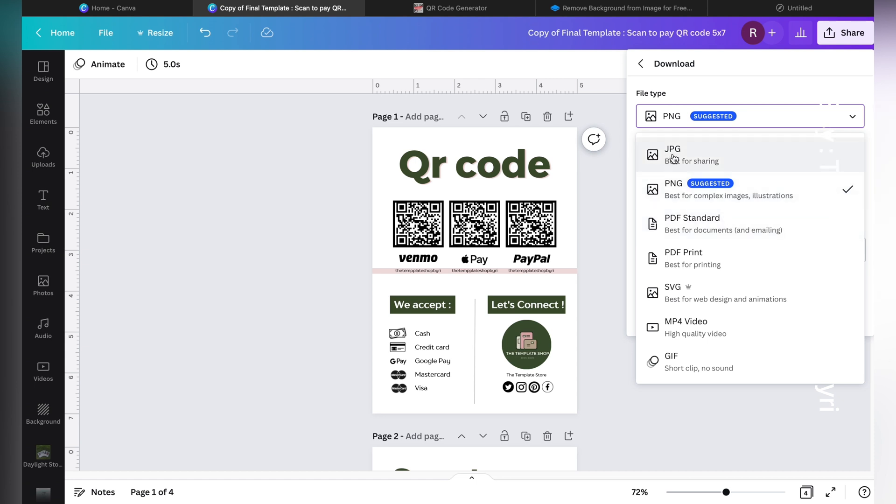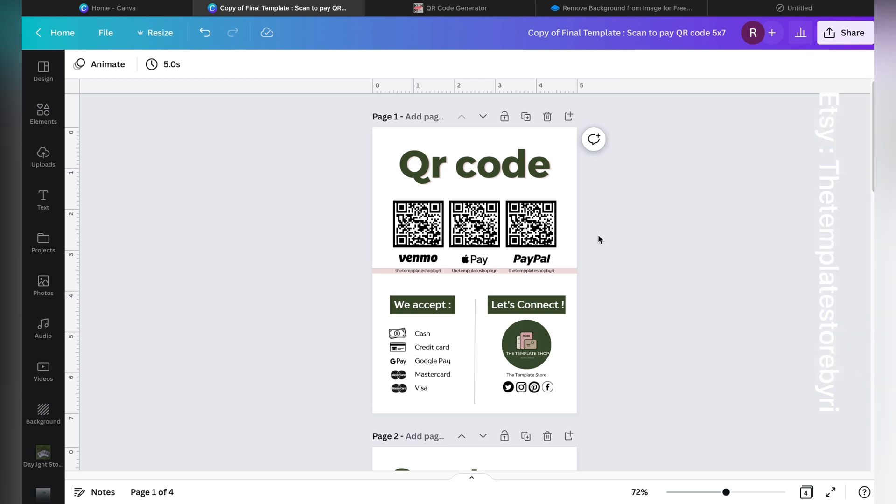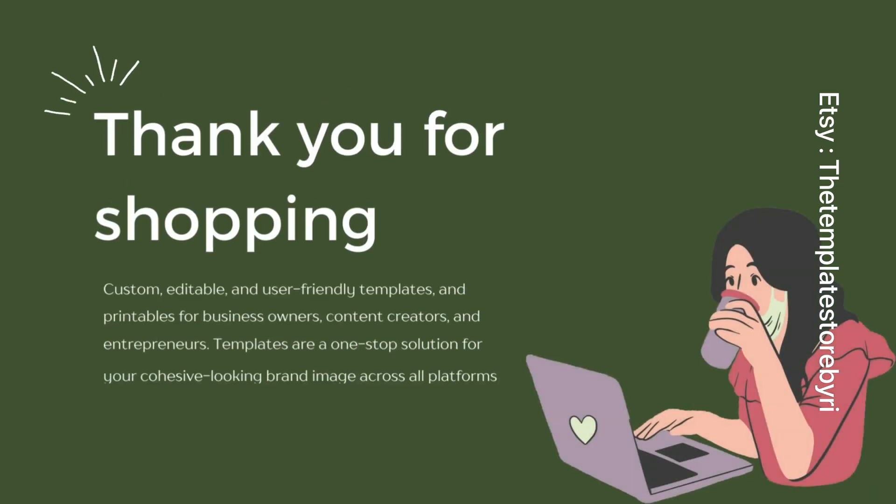For downloading, click Share, then the Download button. You can choose JPG, PNG, or PDF. I always recommend keeping a PNG on your phone as well — not just a print copy — in case the print is missing or delayed. Since it's just a scanner image, having it on your phone is always a good backup. Thank you so much again for shopping from my store — I hope you found this extremely helpful!